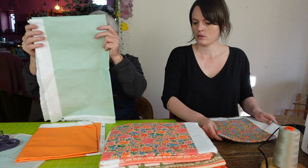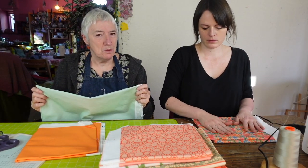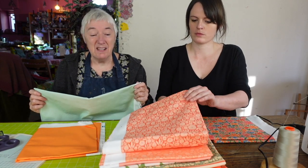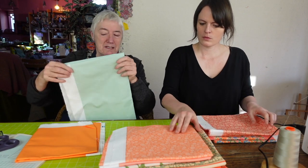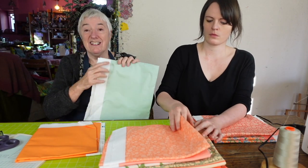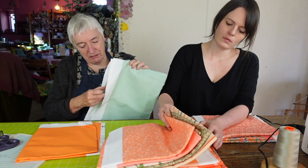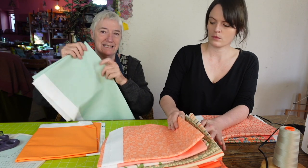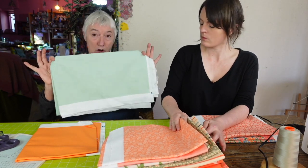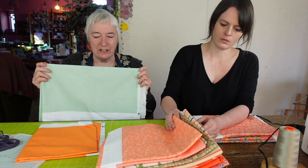We have washed one of the pieces. Oftentimes in the comments people say, do you wash your quilting fabrics before you use them? And the answer is no, I don't. But these fabrics from Spoonflower — because they printed them onto the fabric — they came through a little stiffer than quilting fabric. So I did wash one piece. They're a metre long — I would never wash anything smaller than that because of the fraying.